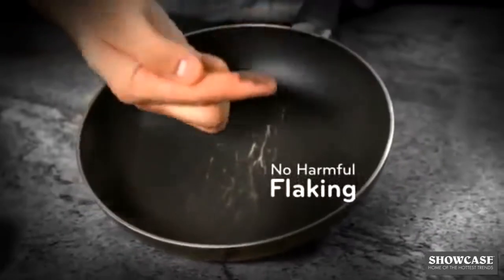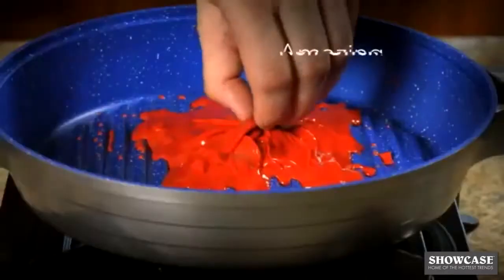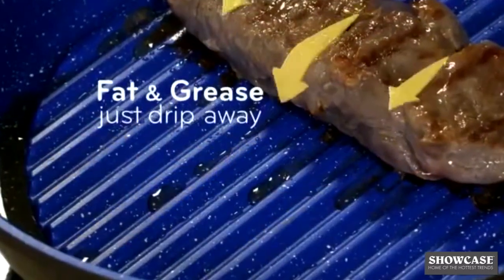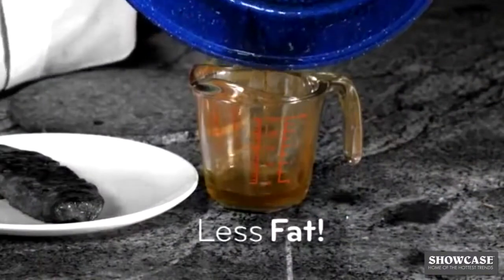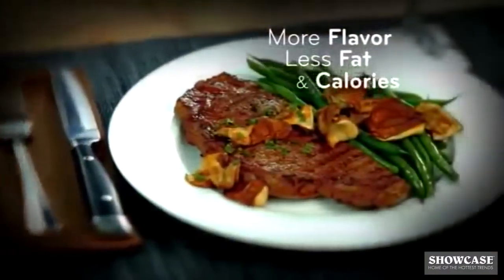Plus, you don't have to worry about the coating coming off like with your old pans. Look at these plastic utensils melting, then simply lift it away. The grooves allow fat and grease to drip away from the food and not into your body. Now you can enjoy more flavor with less fat and calories.